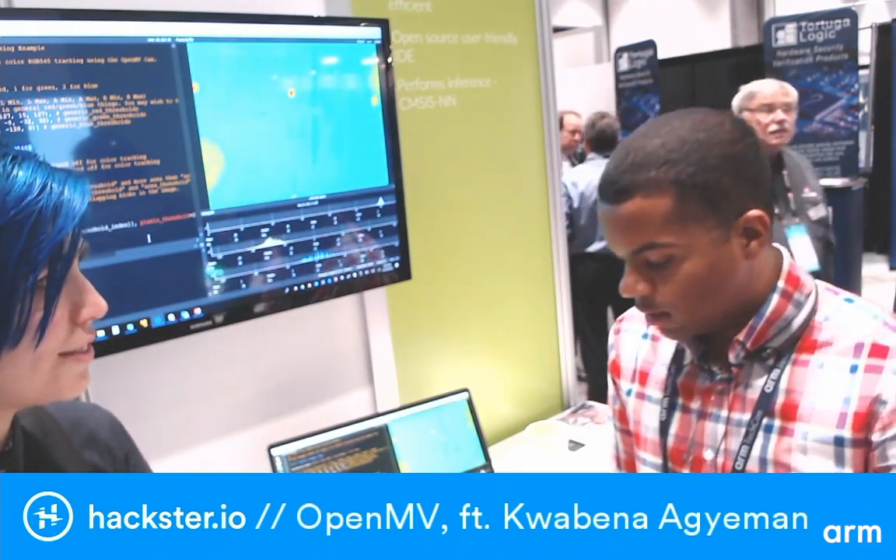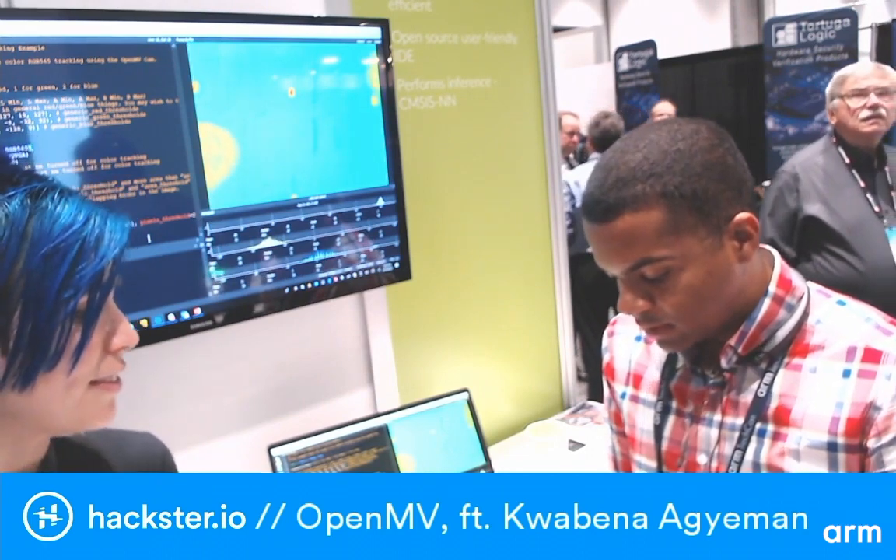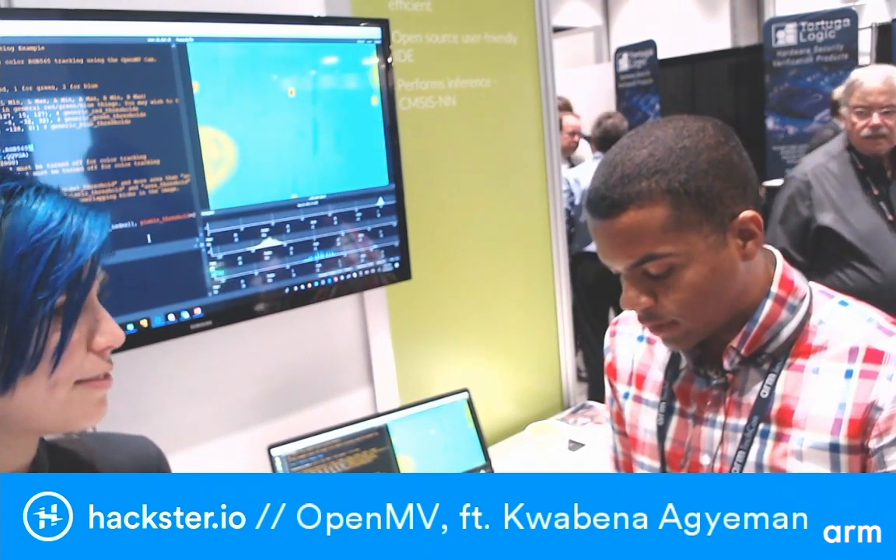Now I work at a self-driving truck company doing embedded systems. What excites me most about OpenMV is helping people get their projects done — helping them build a little robot and getting into machine vision easily.